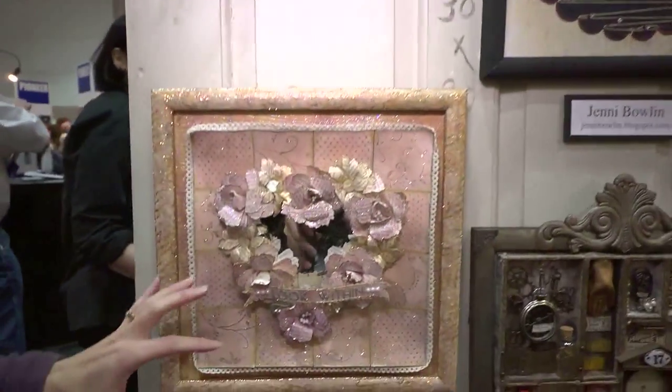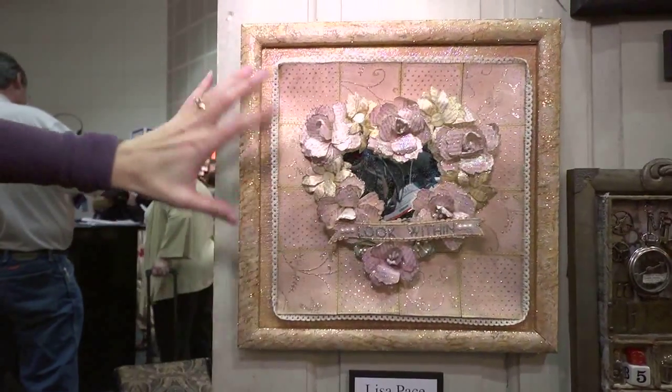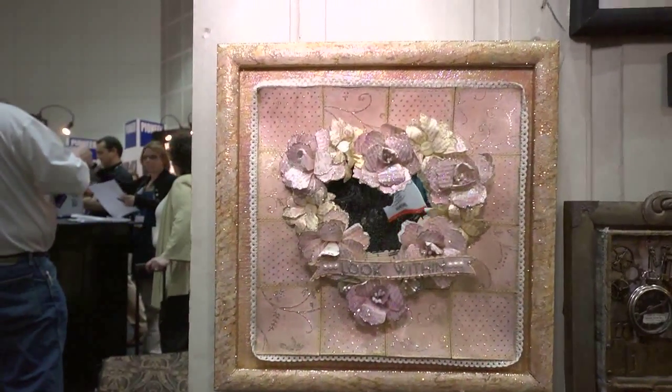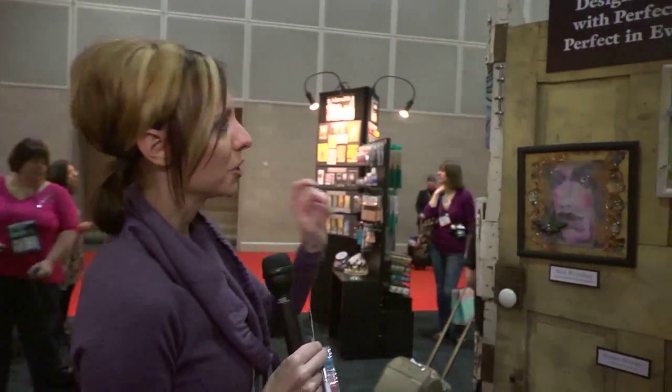Then we come over here with Lisa Pace — this is a much more traditional vintage look with all these layered flowers. It's so three-dimensional and glimmery and glittery. Part of that's glitter and part of that is from the Perfect Pearls. By the way, this is what the Perfect Pearls look like — they're in these little containers with a little brush. You mix them up with some water and spray them out.